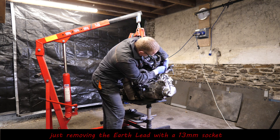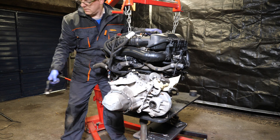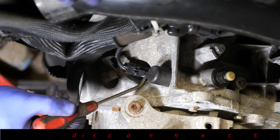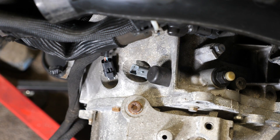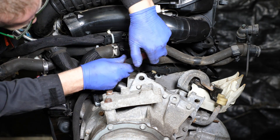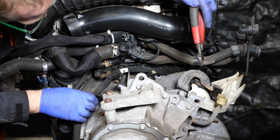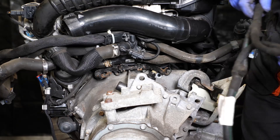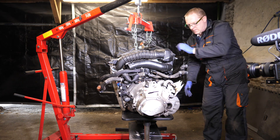Working at the top of the engine, I'll remove the earth lead with a 13 millimeter socket as it's obscuring the camera view. We've also got a reversing switch here that needs to come off, as the wiring loom will be coming off the gearbox. There are three cable ties to carefully cut. Note that the starter motor is connected to this loom, so as the loom comes away the starter motor — which is quite heavy — will come away with it, being held only by the wiring loom.